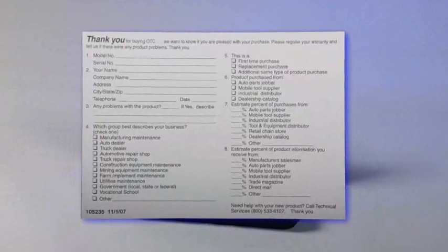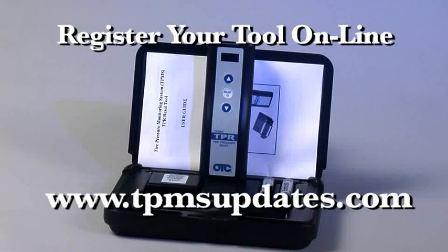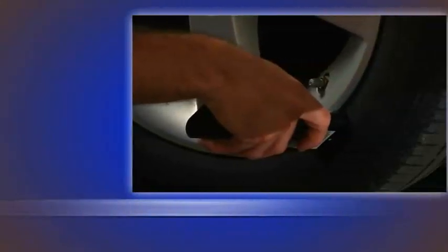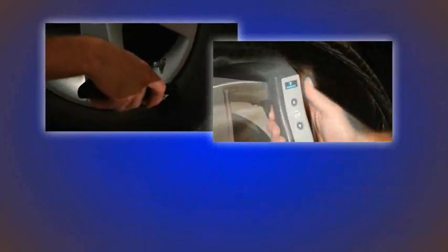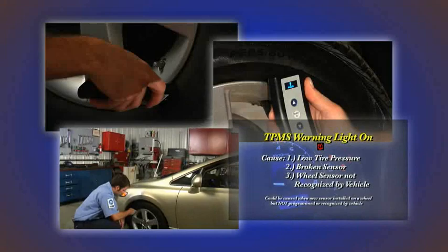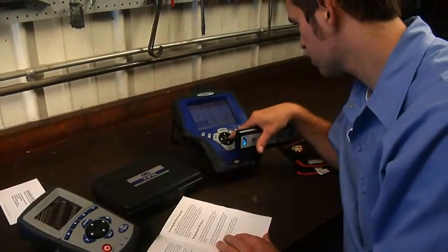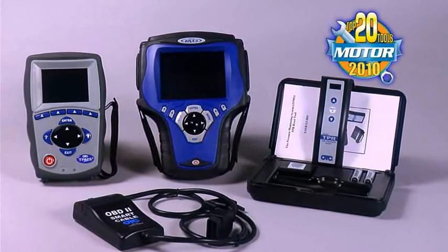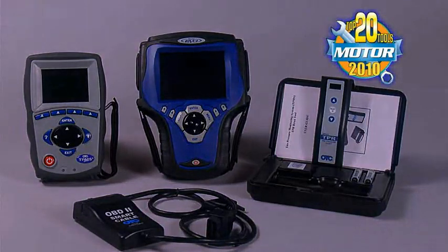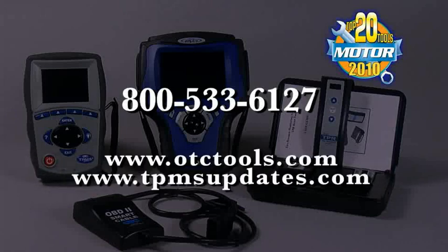It's a good idea to register your tool when you first purchase it. There's a registration card included in the kit, or you may register your TPR tool online at the OTC website. This will ensure that we can contact you when future updates become available. The new OTC 3834 TPR tool will help you quickly and easily find bad tire pressure sensors, reset existing sensors, and diagnose TPM systems. Customers expect repair shops to stay abreast of the latest technology. You've made a great investment in selecting the OTC 3834 TPR tool — a 2010 Motor Magazine Top 20 tool — which will allow you to offer additional diagnostic capabilities and make your shop more profitable. For questions about the product, call 800-533-6127 or visit www.otctools.com.